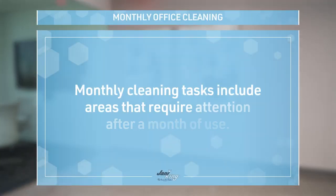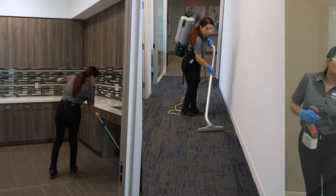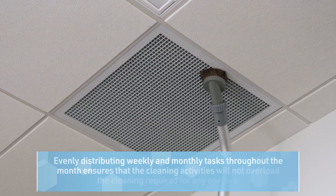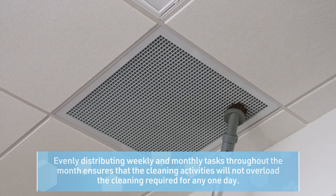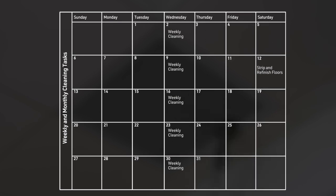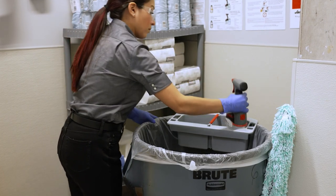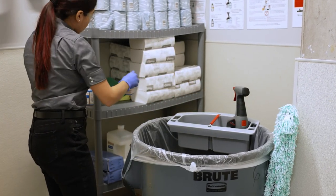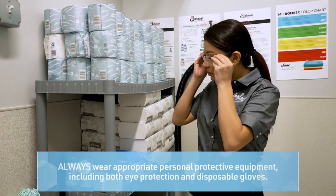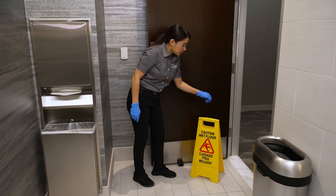Monthly office cleaning tasks include areas that require attention after a month of use. The best option is to evenly distribute weekly and monthly tasks throughout the month. By doing so, weekly and monthly cleaning activities will not overload the cleaning required for any one day. Use the Jani King monthly calendar outlined in the servicing accounts section of this training. Gather the daily, weekly, and monthly office cleaning equipment and supplies. Wear your personal protective equipment and place hazard signs where necessary.